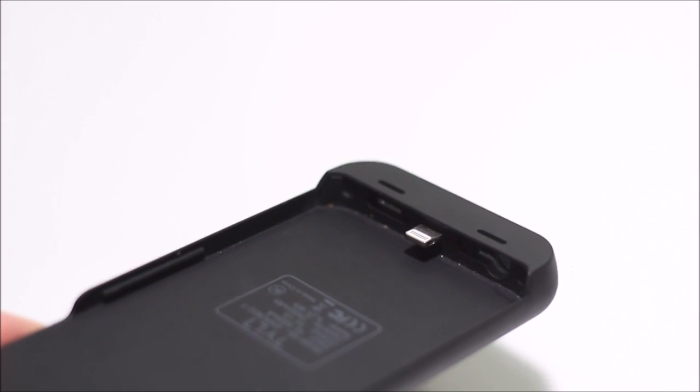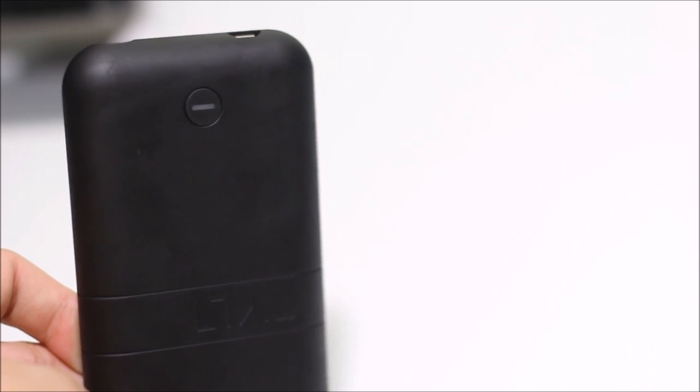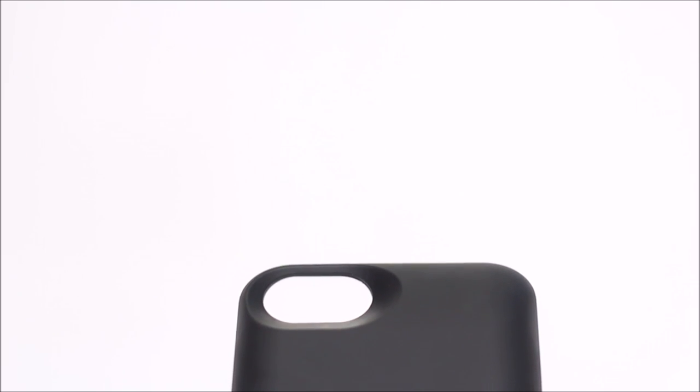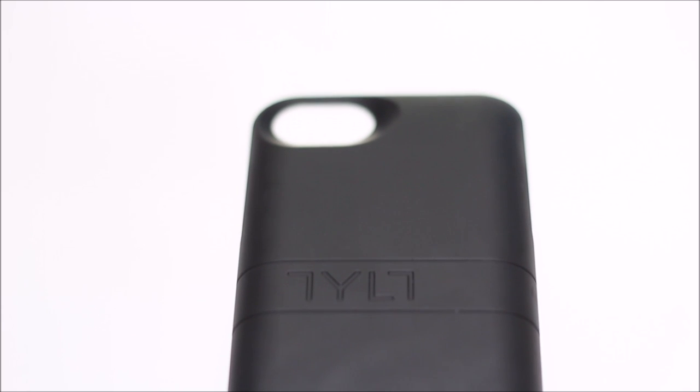On the bottom of the case it has a USB port so you can charge your battery pack, as well as a port to connect your 3.5mm headphone jack if you want to listen to music. I did notice that the port is a little thin, so not all headphone jacks will actually connect to it — you may have to take it off and plug in externally.